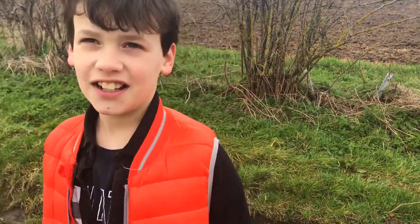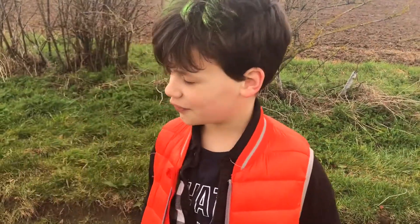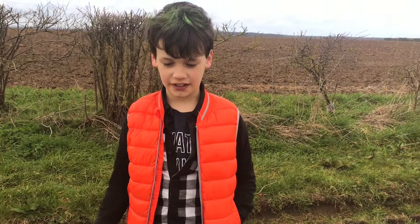Have you guys ever gone to gymnastics and you want to do something but you just can't figure out how to do it? Well, if you want to do a cartwheel, go and watch this video.